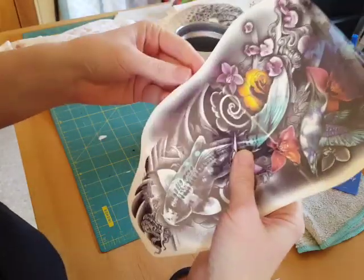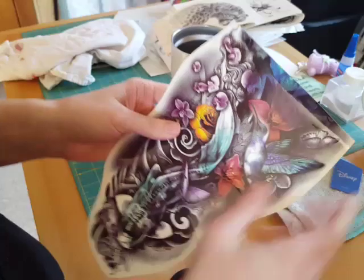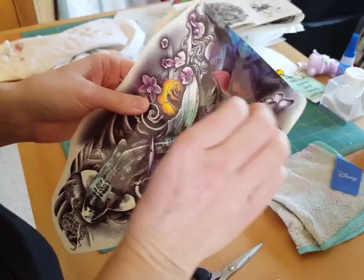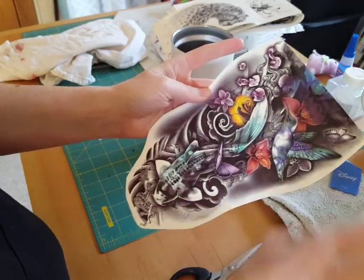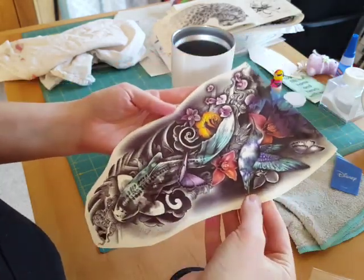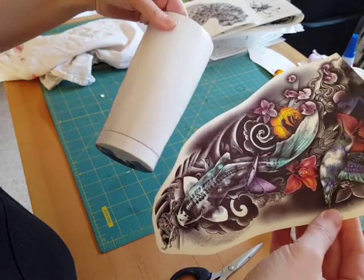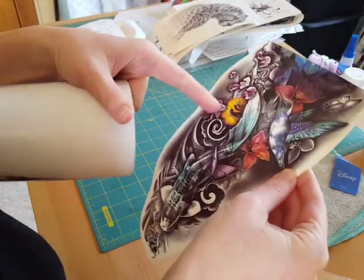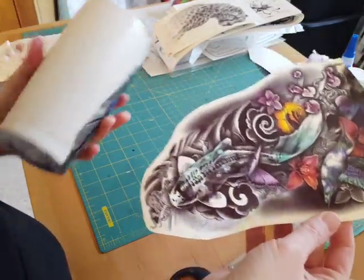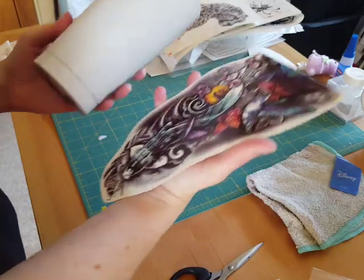This is a tattoo, so you're going to place the design side down on your cup after you peel off the protective layer. This is a little bit sticky, so you want to figure out where you're going to put it before you actually touch the cup, because once you touch the cup it may ruin the design.